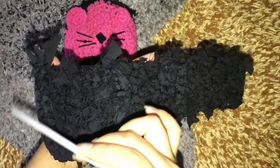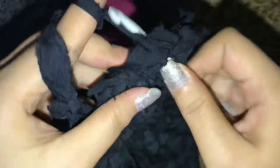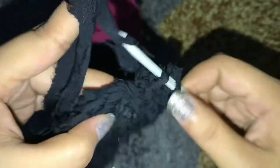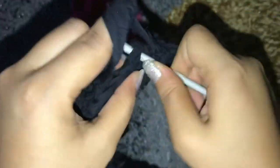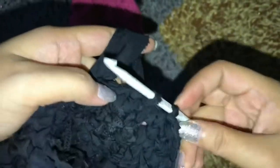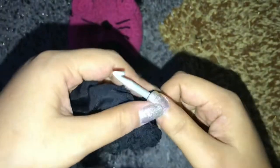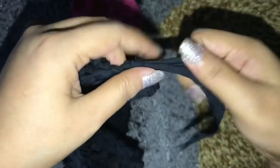I'm gonna be showing you the last single crochets. This is the last one here — we are not gonna make a single crochet, we just slip this through and fasten this off like this.